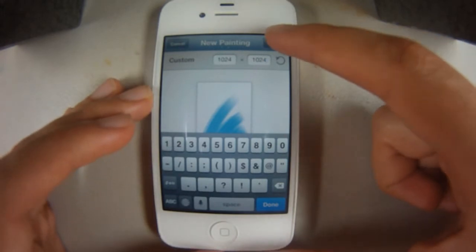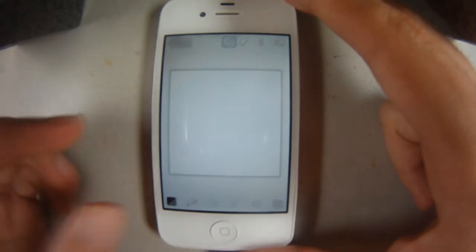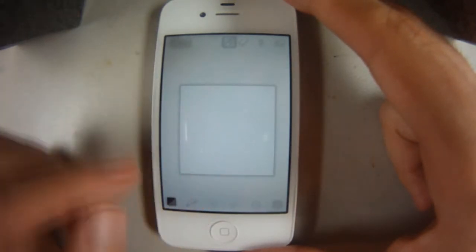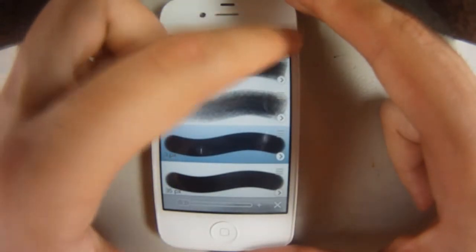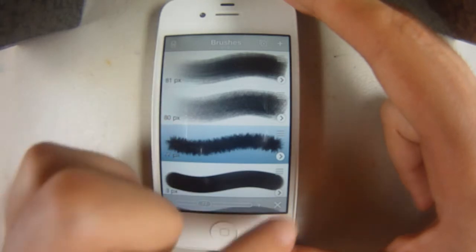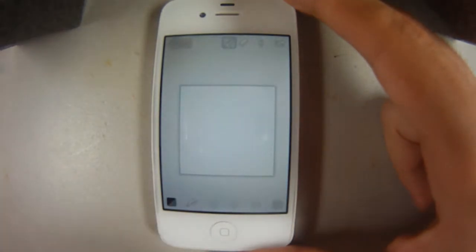I'll keep it a nice square because if I upload it later to Instagram, I don't have to crop any of the piece out. You have your brush settings and all that. I like to use a simple sketching tool in the beginning to create extra brushes — just to lay out my design.